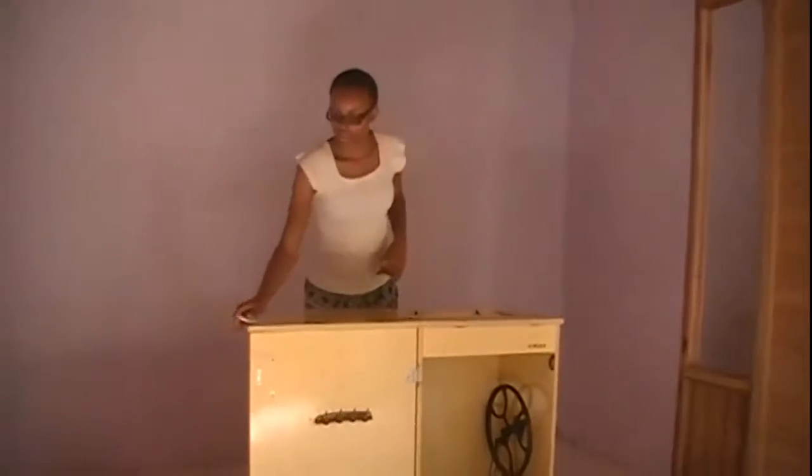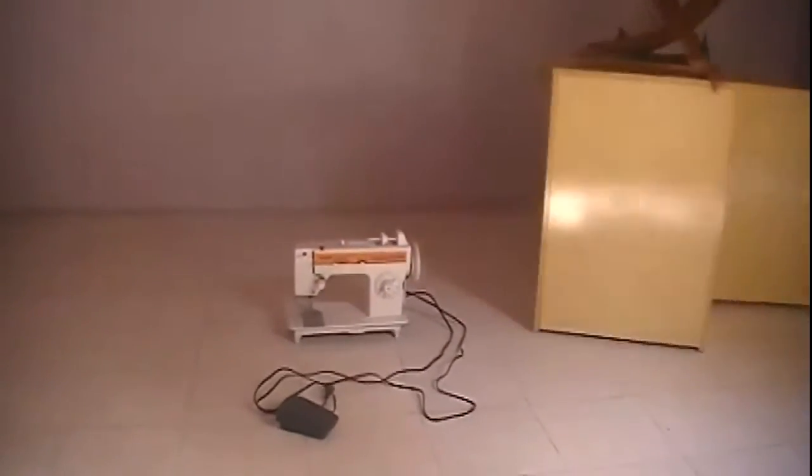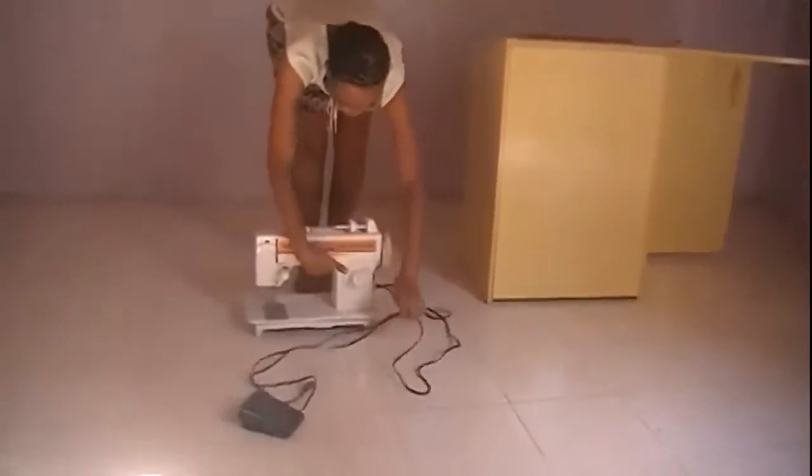I'm going to turn this around and set up the sewing machine. Now guys, as you can see the desk is a bit light, however the sewing machine is very heavy.